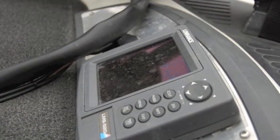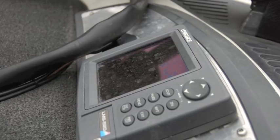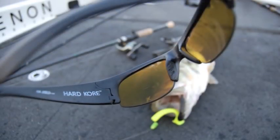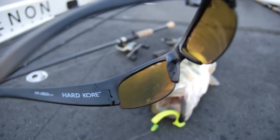Are you one of the thousands of anglers suffering from chronic water spots, dirt, grime, and bugs on your sunglasses and screens to your graphs and fish finders?